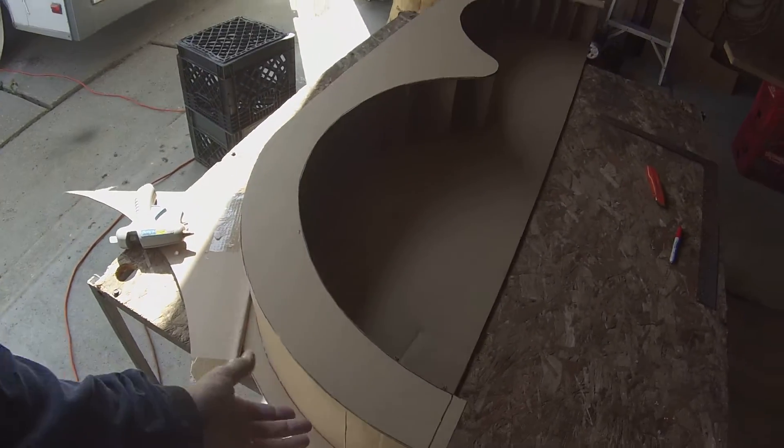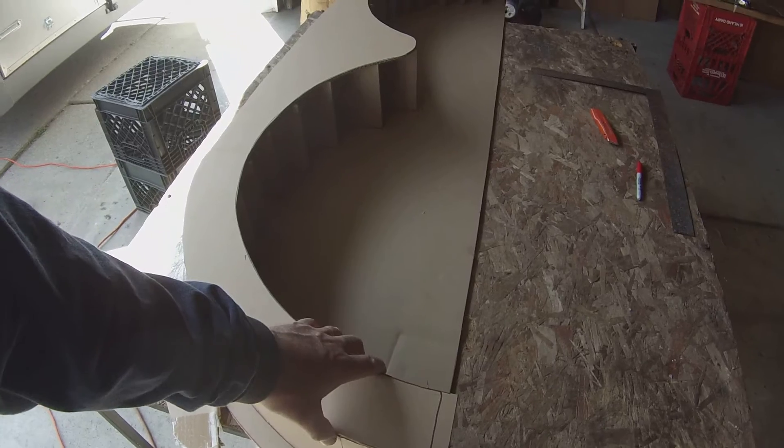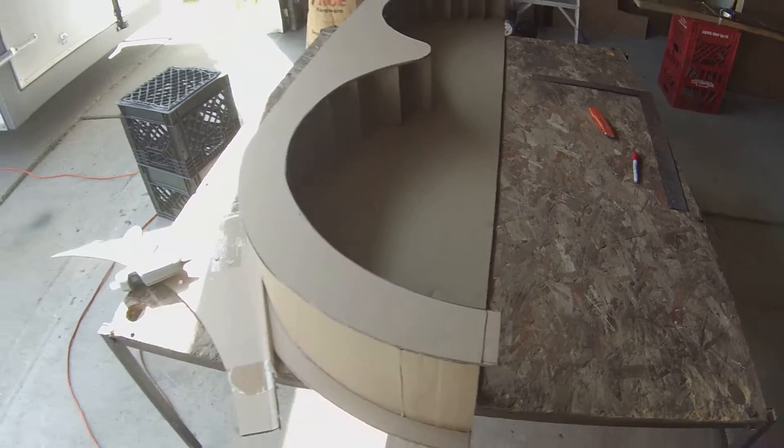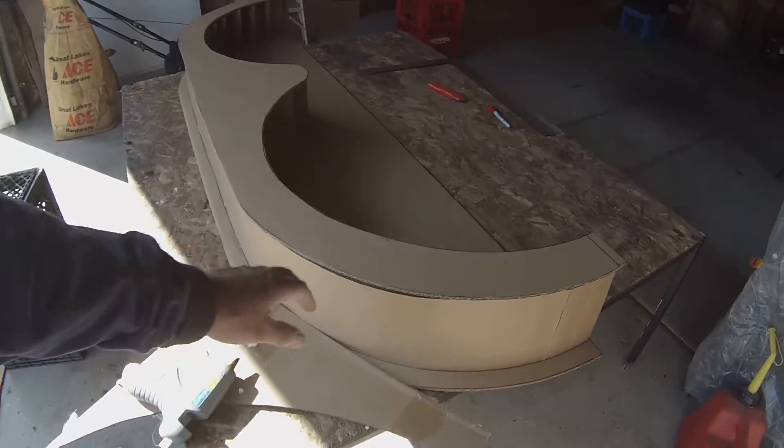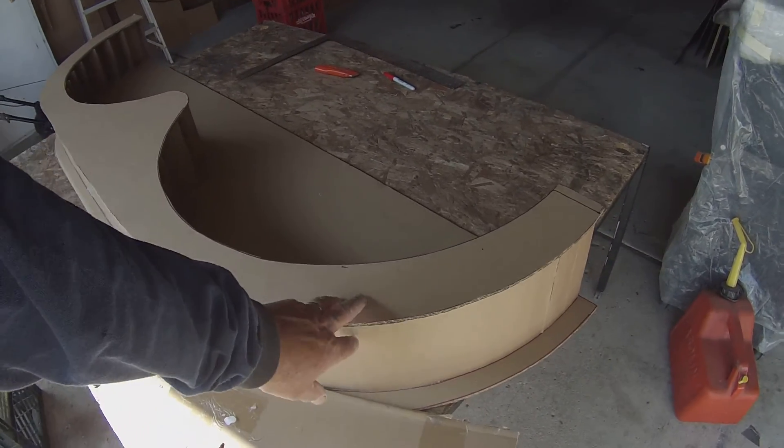Then there's obviously gonna be some trimming to do where it's hanging over a little here, a little there. But that's no big deal — we gotta knock this edge down, as I said, with a 90. We can't lay glass around that sharp edge anyway.